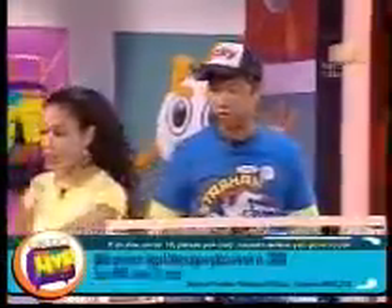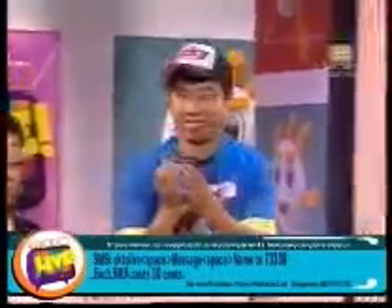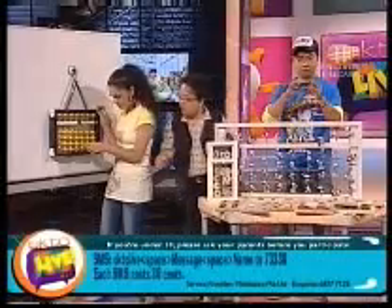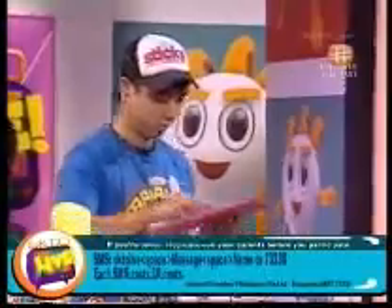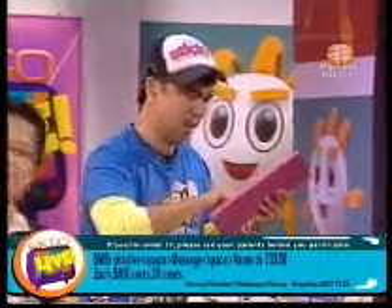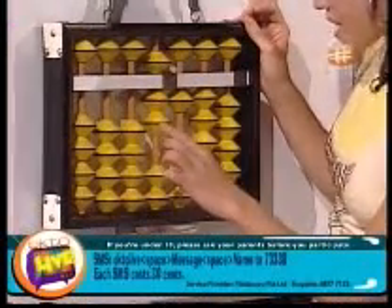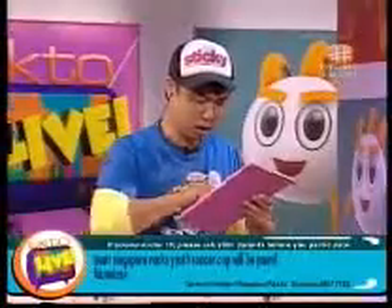Hey Philly, do you think we could have a challenge with each other? Okay, great! I'll use the calculator and you use the abacus. Let's go — one thousand plus two thousand minus three thousand plus five thousand plus two thousand plus one hundred plus 34. The answer is seven thousand, one hundred and thirty-four. You are right!